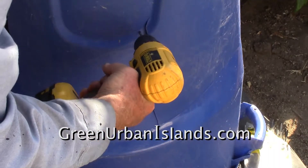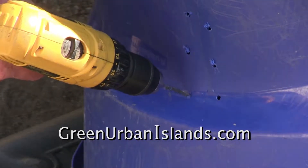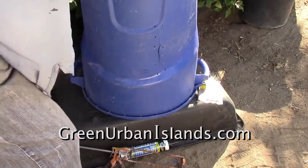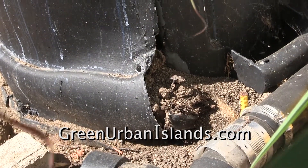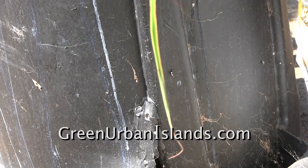This tear must be fixed. I drill a series of holes. This technique prevents what happened to a past composter, which tore under the mass of material inside of it.